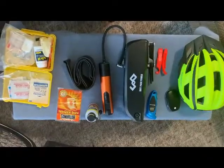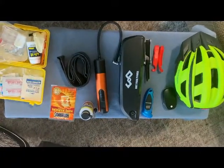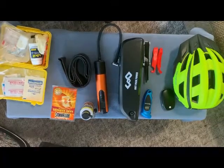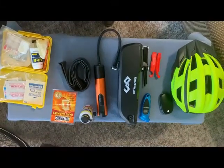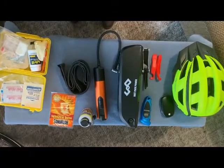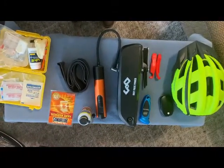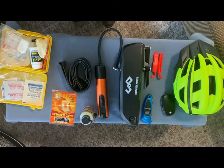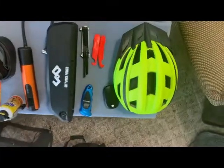Hi, this is Dan with Senior E-Bike Nation. I'm doing a short video today of some of the things that I like to carry on my e-bike. If you're going to carry this many items you're going to need either a saddle bag or some panniers mounted on a rack on your back tires. I just want to show you what I think is very important to carry when I'm riding, and I first want to start off with my bike helmet.